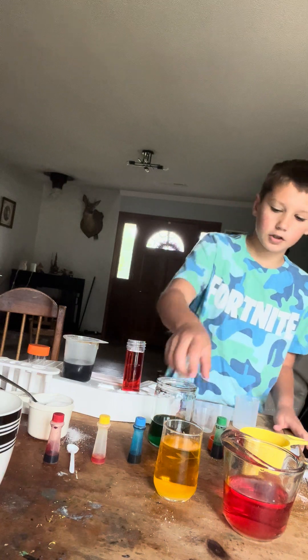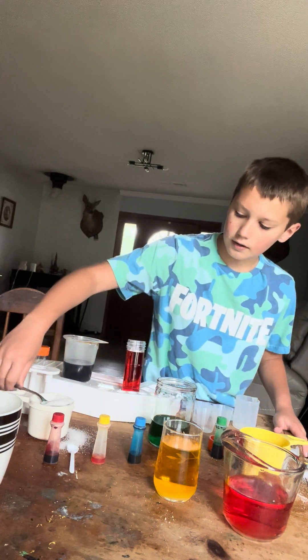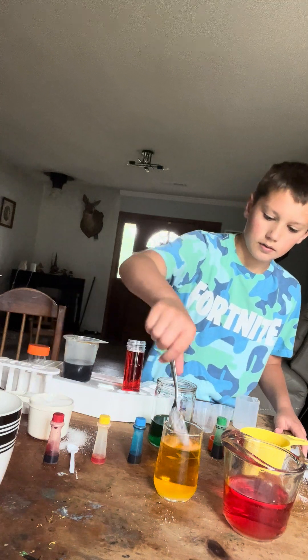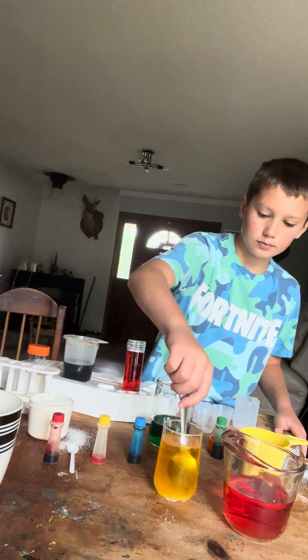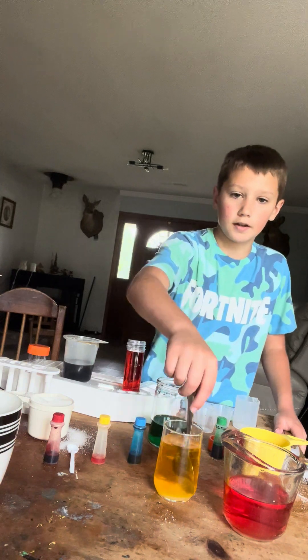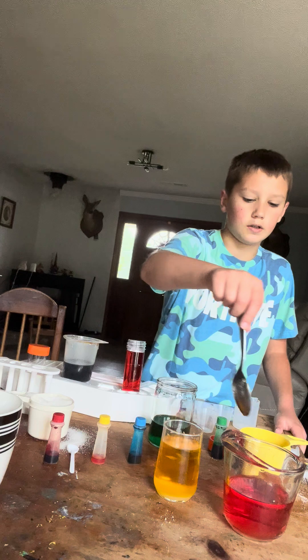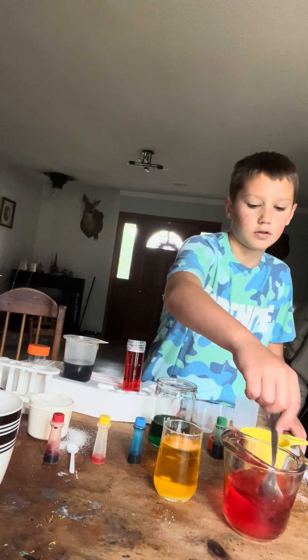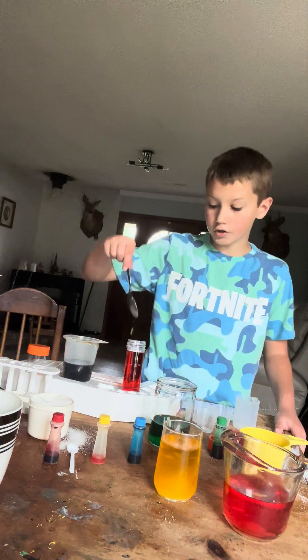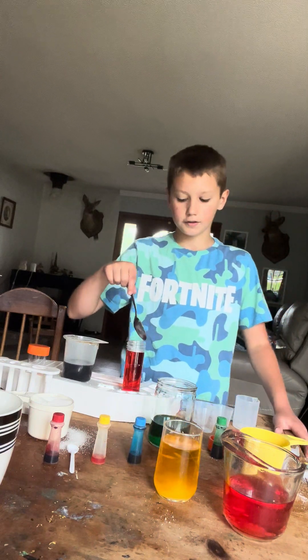I already put six tablespoons of sugar in the yellow and three tablespoons in the orange, then mix them up. There are no tablespoons in the red — zero.